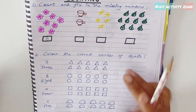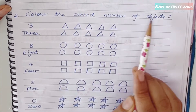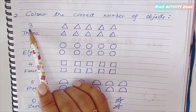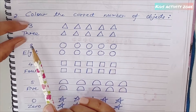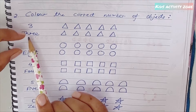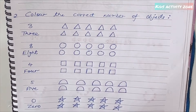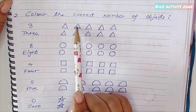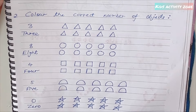The next activity is 'color the correct number of objects.' I've written the number and the number name so that kids can read and memorize it easily, then color the objects. For example, for three, they need to color three triangles — three objects, three triangles.